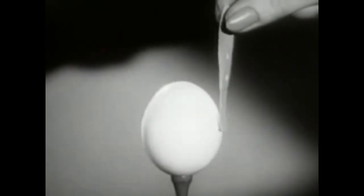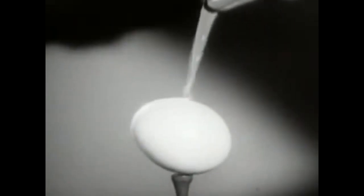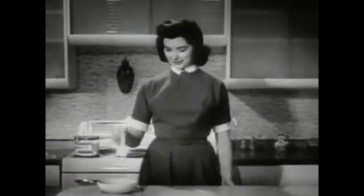Watch it again in slow motion. No pressure yet — we can lift the egg, even boil it, and the Band-Aid plastic strip never comes loose.